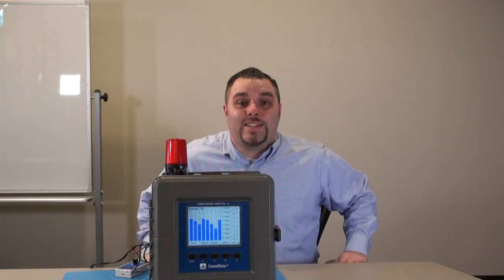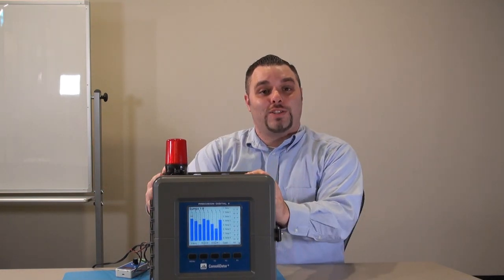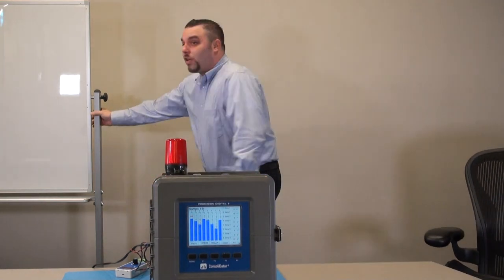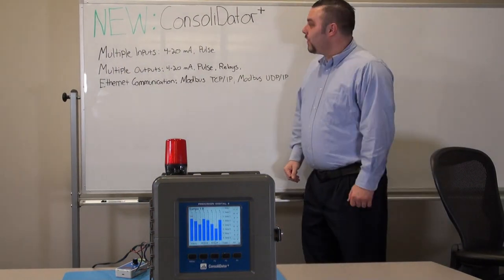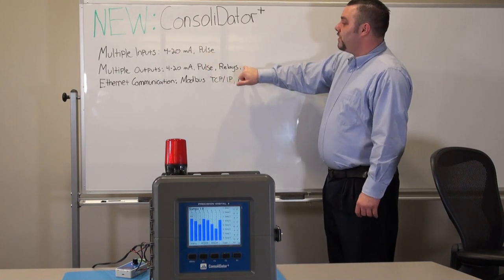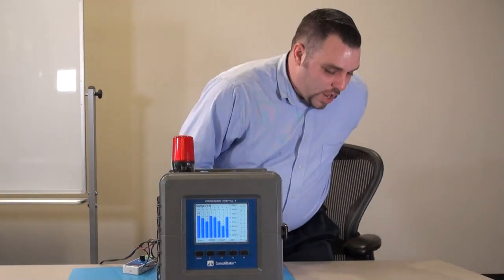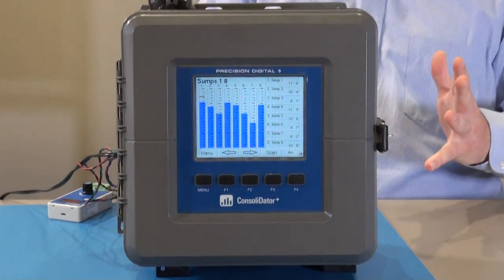I'm Devin Gates and I'm here to tell you all about this new product from Versington Digital called the Consolidator Plus. It's really cool — it can show you a whole lot of information. First of all, it can have multiple inputs, multiple outputs, and Ethernet communications, but we'll get into that later. For the purposes of this introduction, I really want to focus on the different screens and how we can present information.